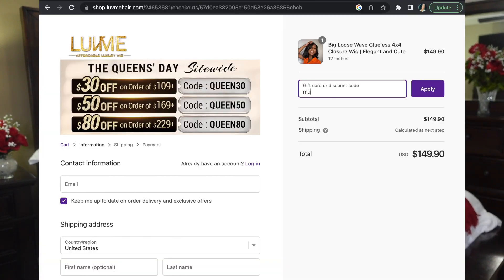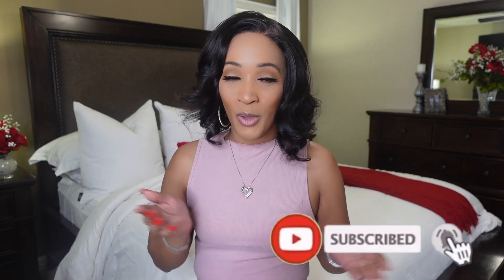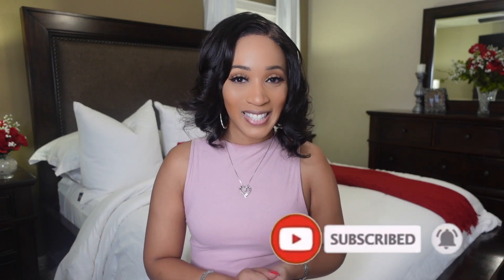I'd like to thank LuvMe Hair for sponsoring this video. If you like this wig, this is the perfect time to purchase because LuvMe is doing a promo for this exact wig — the promo starts February 24th and lasts until March 12th. Head on over to my description box for all the details and their website. Use promo code MUST50 to get up to $50 off. I also have a coupon code down there so you can save those coins. If you haven't already, please give this video a thumbs up, subscribe, and click the notification bell. Until next time — see you later, bye!